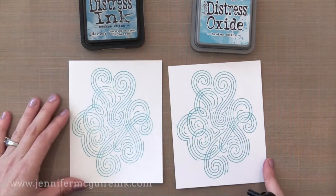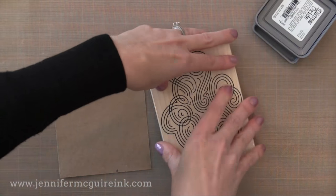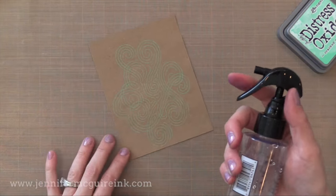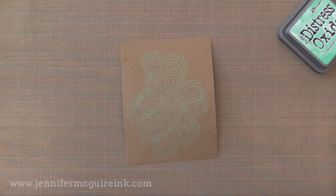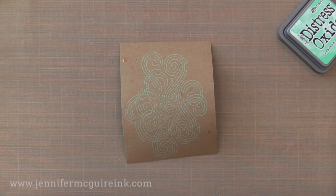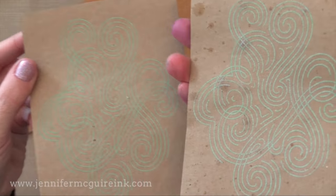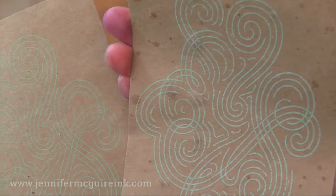Now if you sprayed this with water fun things would happen but I'm going to save that for another video. Now this is what's really cool — the distress oxide ink when you stamp it on a dark colored cardstock you can see it because it's got that pigment to it. Now I've stamped it twice on two different pieces of craft cardstock here. On one of them I'm going to mist it a little bit with some water from far away, just a mist of water, and watch as it gets wet it reacts and it almost is like you turn the light switch on it and it starts to glow. It's pretty amazing — that's that oxide effect. This will be much more vibrant than the one I didn't mist because I caused that one on the right to react by adding that little bit of water. It really makes it glow — really quite beautiful.